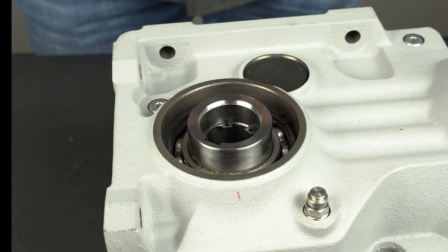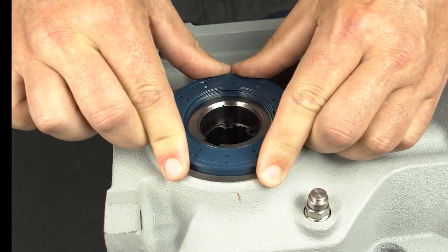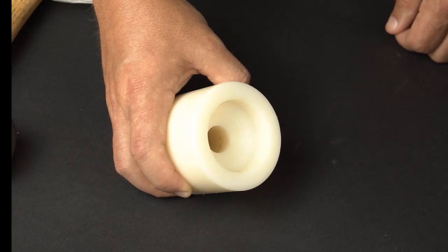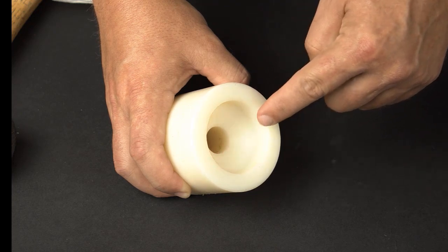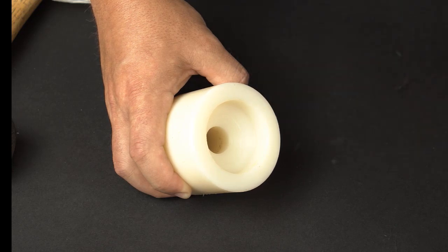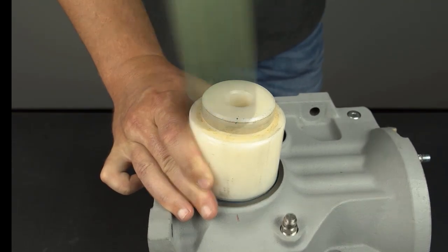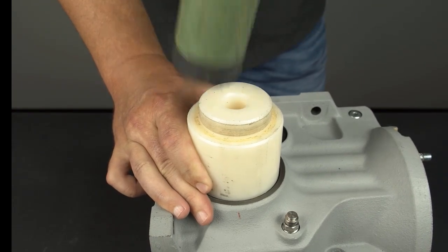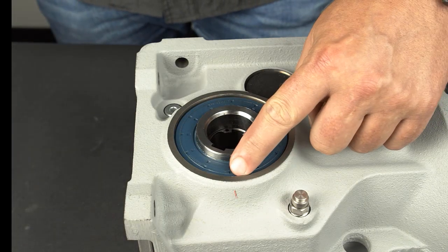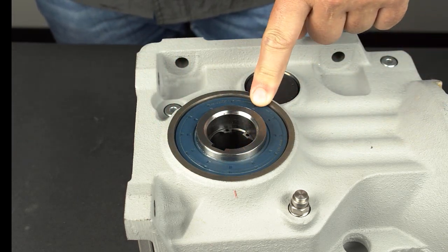Place the new seal onto the shaft at a slight angle to avoid popping out the spring or flipping the lip. Then rotate the seal slightly to ensure proper fit. Make sure the outer and inner diameters of the soft plastic seal driving tool are less than the housing bore dimensions and greater than the shaft dimension to prevent interference and damage to any components. Using the soft plastic seal driving tool, seat the seal with even strikes from the dead blow hammer. Never strike a seal directly with a hammer as this will damage the seal. Check for even installation by running your finger around the seal circumference. The distance from the seal face to the housing face should be even.